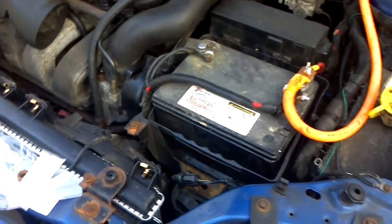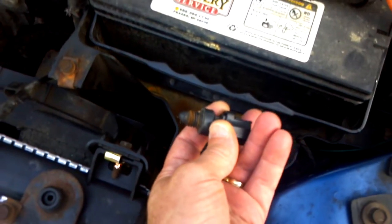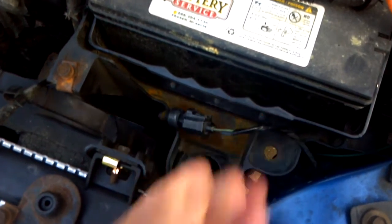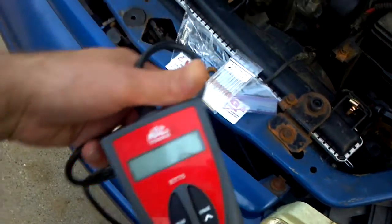First I want to say, before I do anything, this sensor right here — do not unplug this sensor and start the car unless you have a scanner to clear the code. I have a Mac scanner to clear the code.